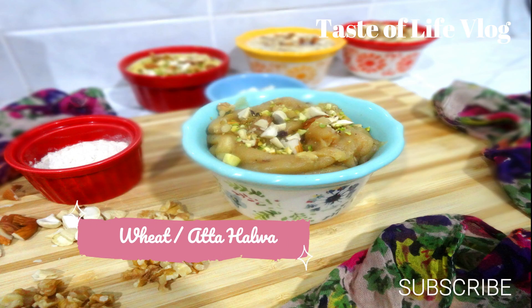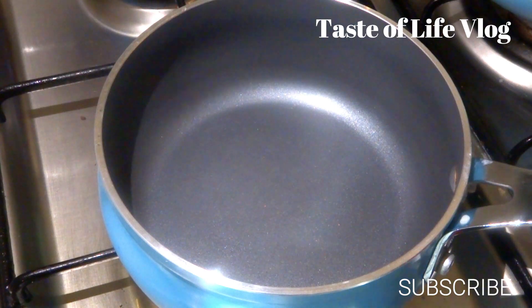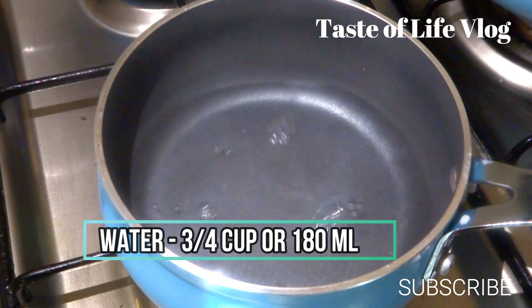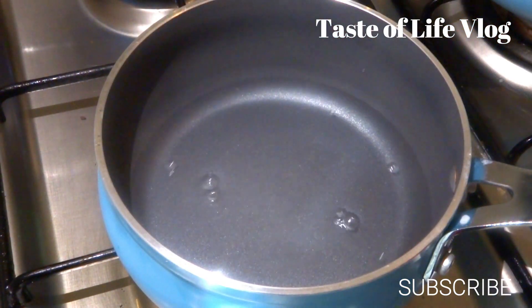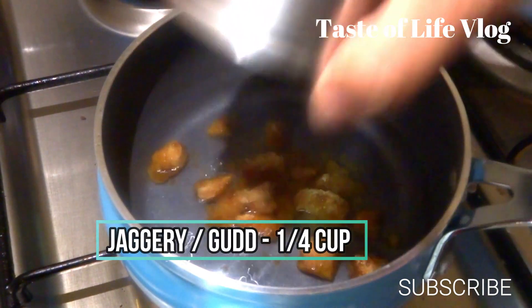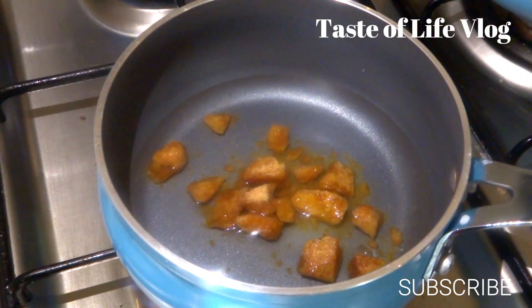The next dessert would be wheat or atta halwa. We will start the gas and take a small pan. Now we will add water, 3/4 cup or 180 ml. Add jaggery or gud, 1/4 cup or 60 ml, and boil it till the jaggery dissolves in the water properly.